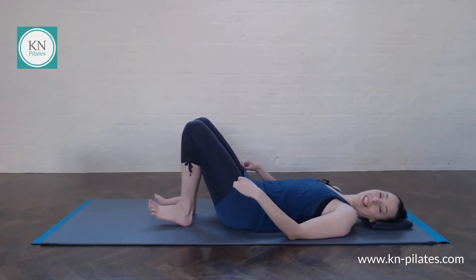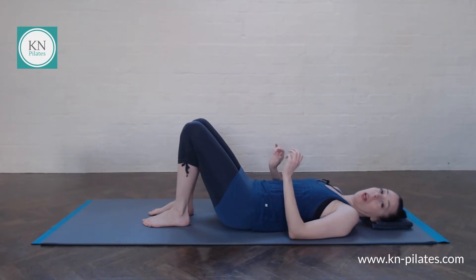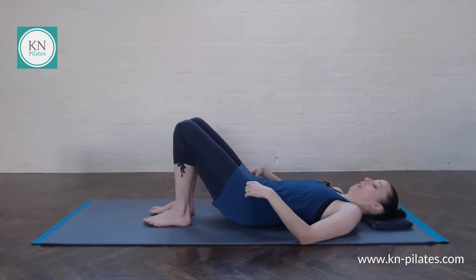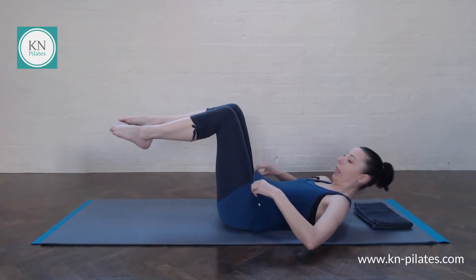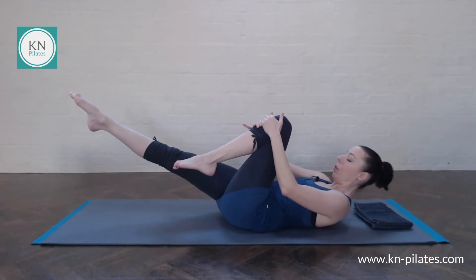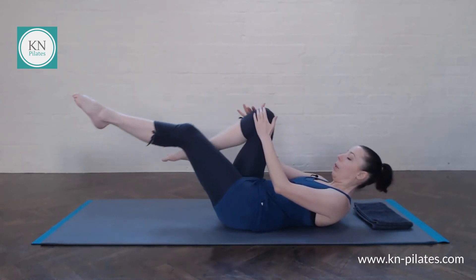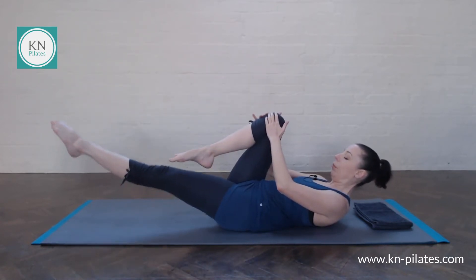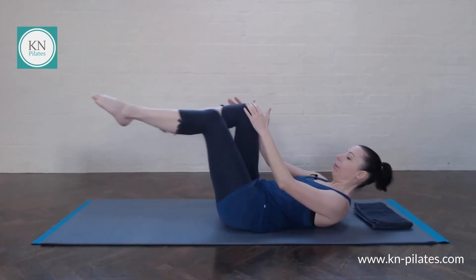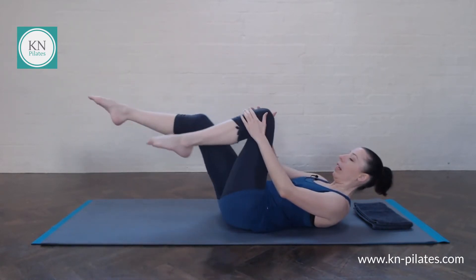We go into single leg stretch. We'll go into a sequence swapping between single leg stretch and crisscross. Stop and rest if you need to at any time and join back in once you're ready. So we'll come into tabletop, into curl up — chin to chest, ribs to hips, navel to spine. Hold onto one leg, or if your neck needs a bit more support, have your hands behind your head. Breathe in to prepare, breathe out to swap. We do eight of these: one, two, three, four, five, six, seven, and eight. Stay here.